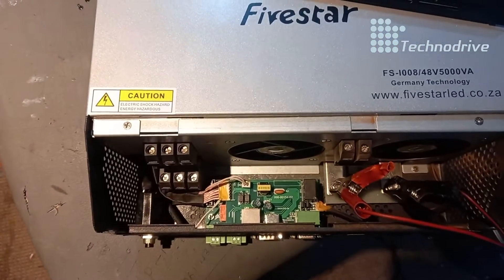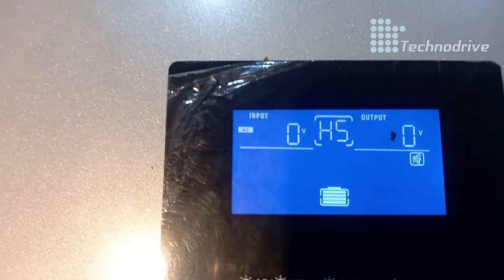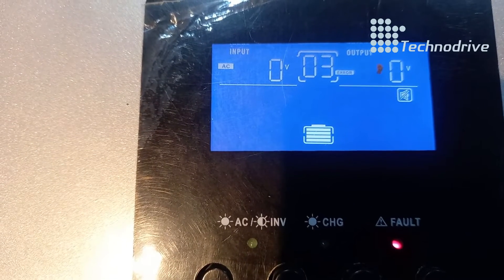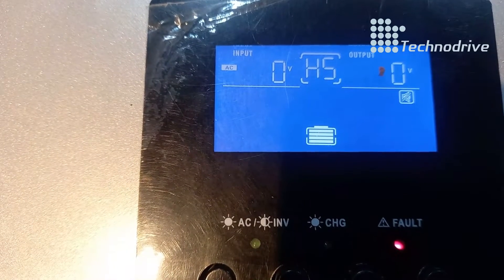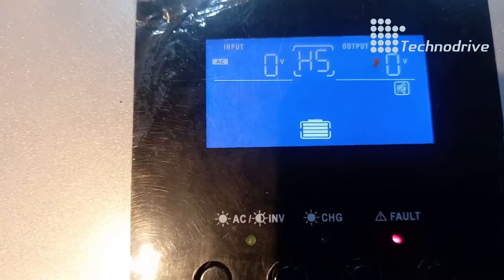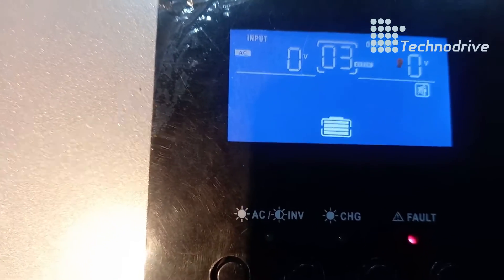I've got the power connected on the battery terminals. The inverter is on, but you can see the red fault light and the error is 03. Error 03 means the battery voltage is too high.